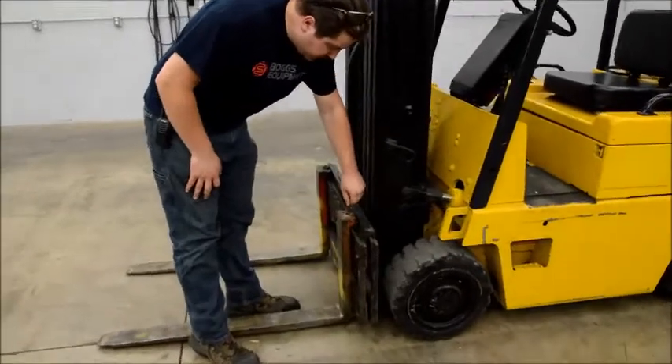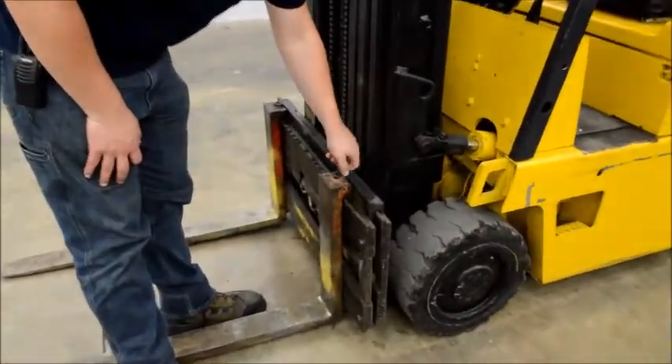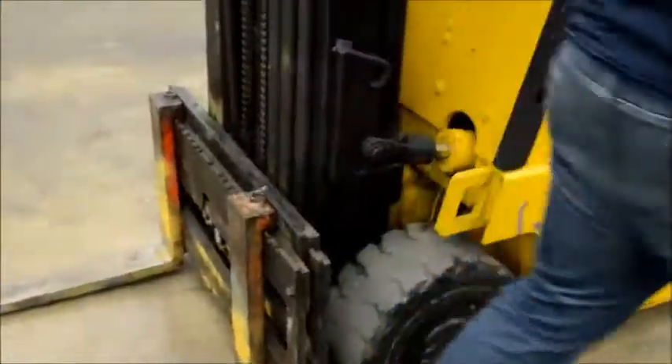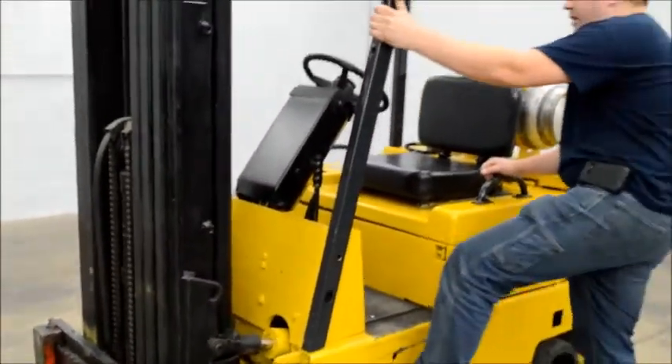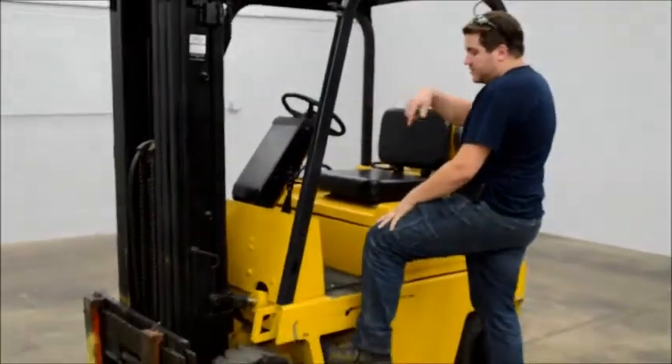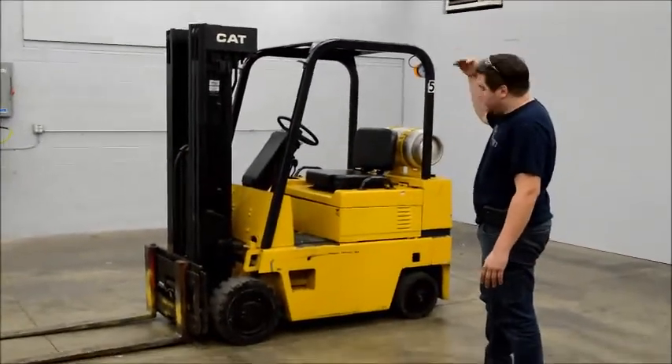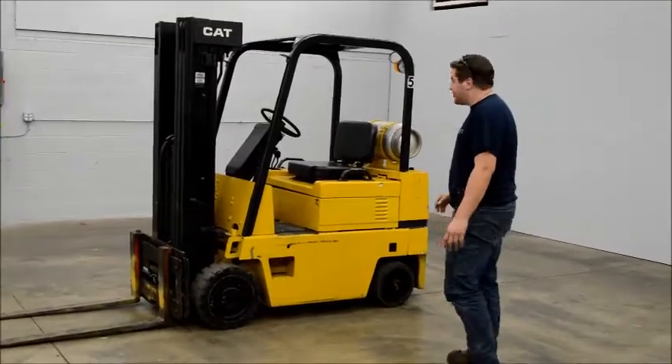You'll notice these pins are just pull-up pins. If you want, I can swap these out, but if you want to buy it, they're going to be like $15 a piece — we'll throw something in there. I'm going to go ahead and run it, go around in circles, up and down to show you how it works. I won't be able to go full height in here, but it is a 188-inch lift height.